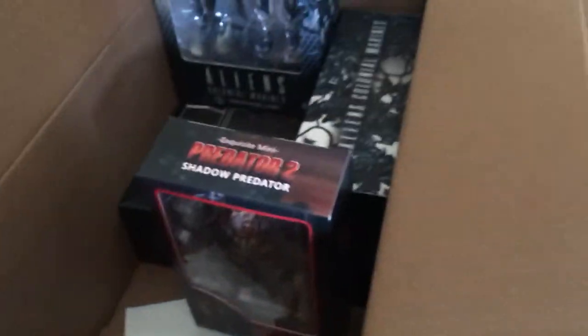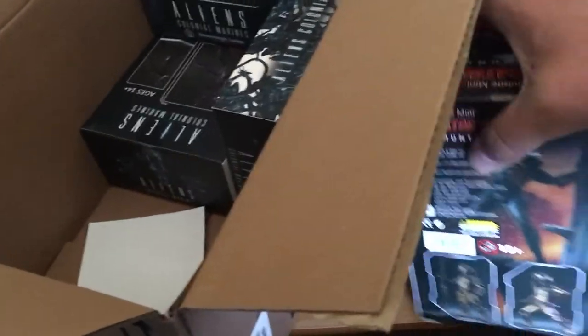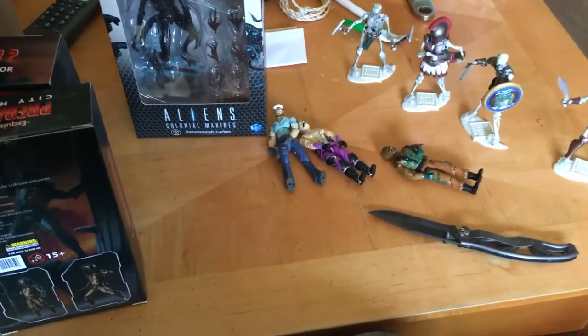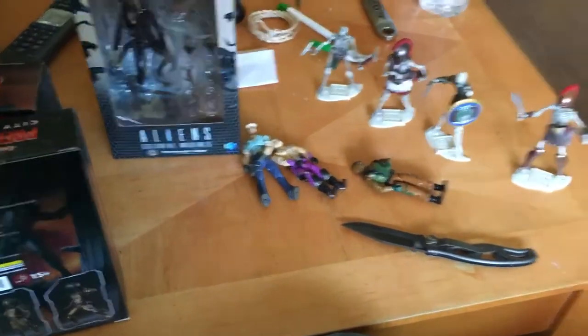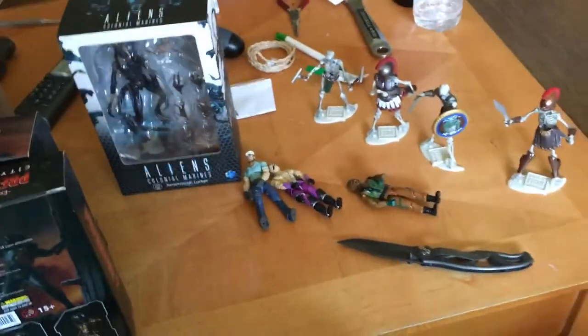All right gang, that was my unboxing video. Got my Predator figures, got three Aliens for them to hunt, got skeletons, got Joes — doesn't get better than that. This has been AV. I might actually make another video very soon — it was my birthday recently and I got some stuff I'd like to show off. I've got it all downstairs right now. I was trying to keep it up here to make a video of it but I couldn't wait, I decided to play with it. I'll make another video soon and show that stuff off for you too.